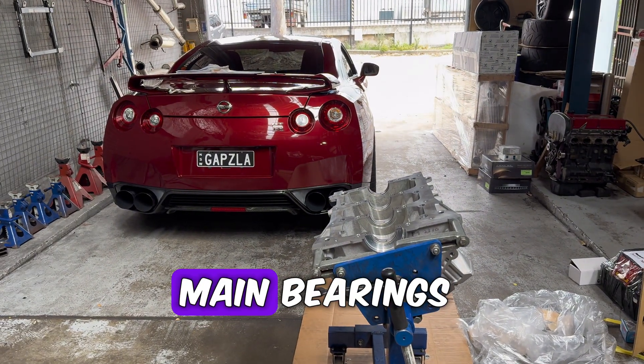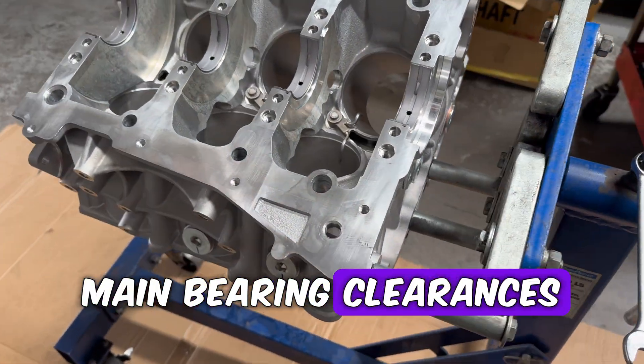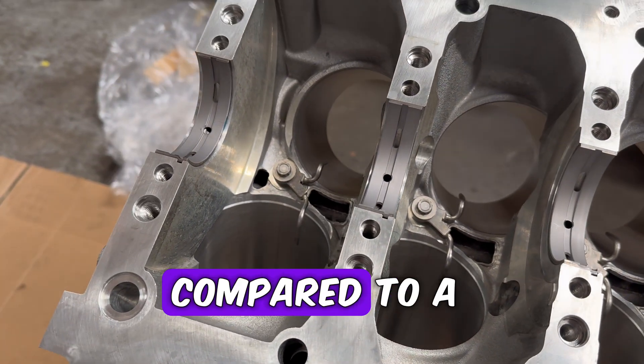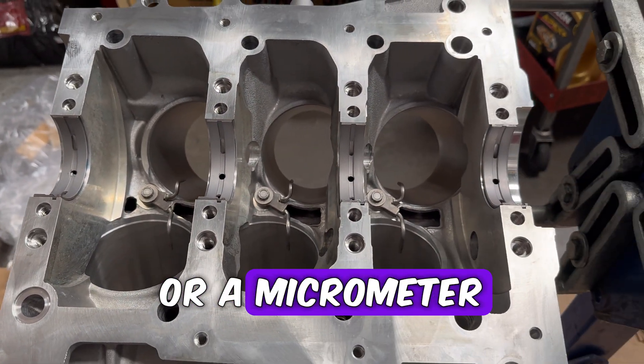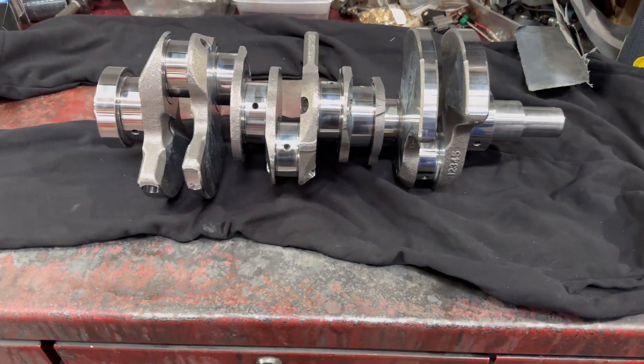Now that the main bearings are in place, we'll actually be using plastigauge to check the main bearing clearances, because plastigauge is really quick and easy to use compared to a dial bore gauge or a micrometer.